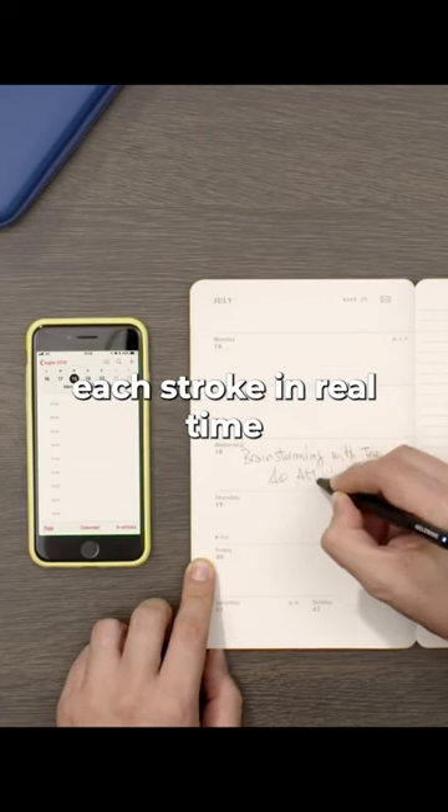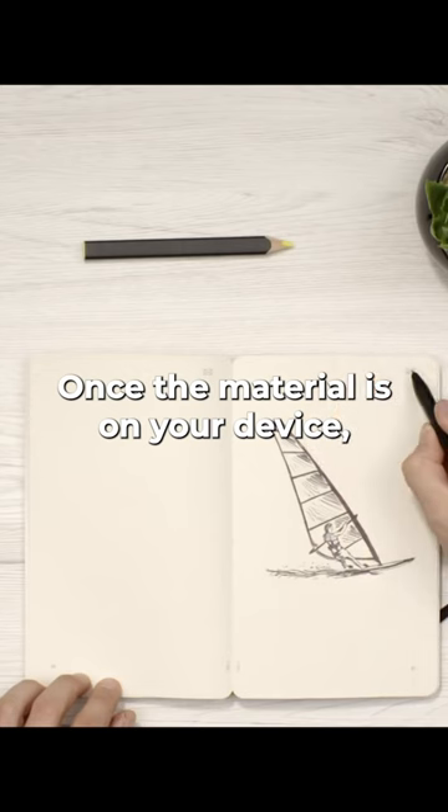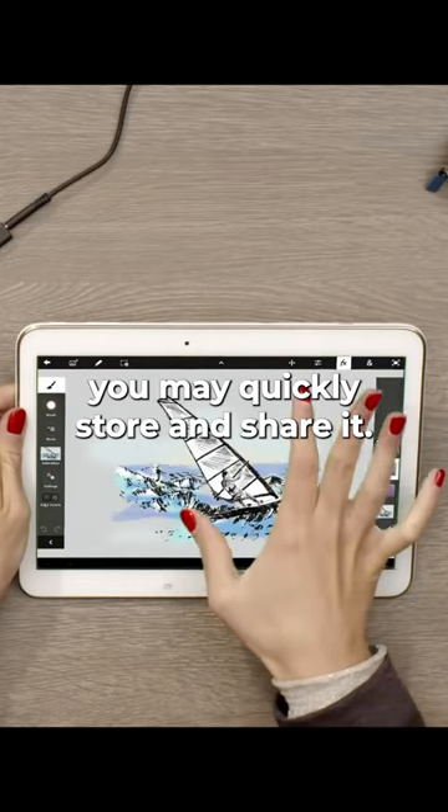This pen captures each stroke in real time and immediately sends it to your gadget. Once the material is on your device, you may quickly store and share it.